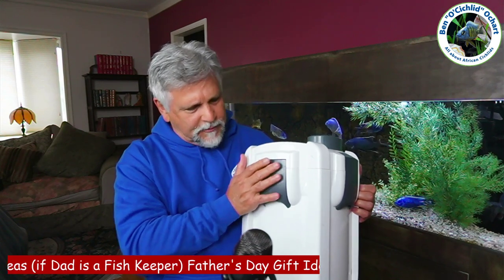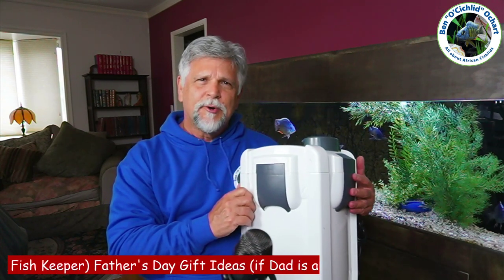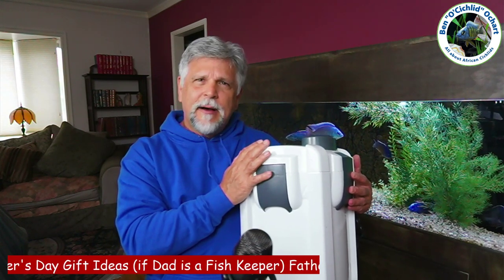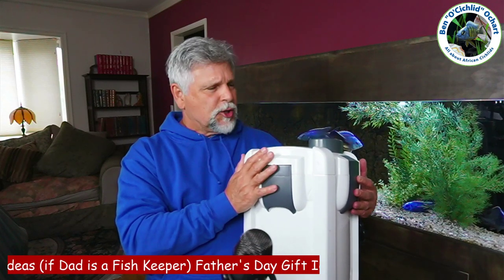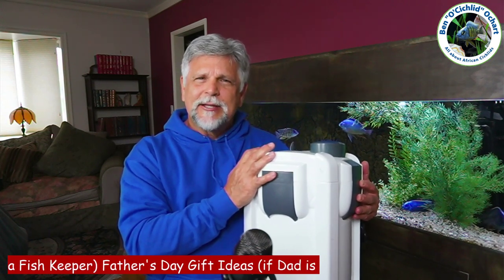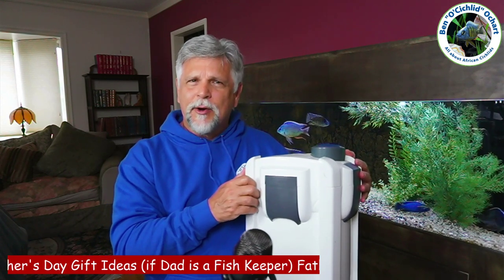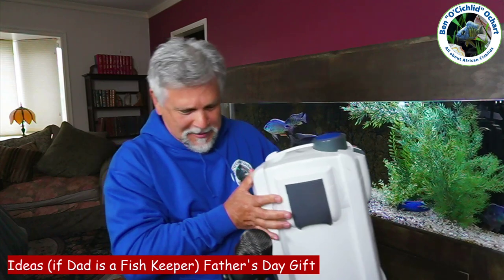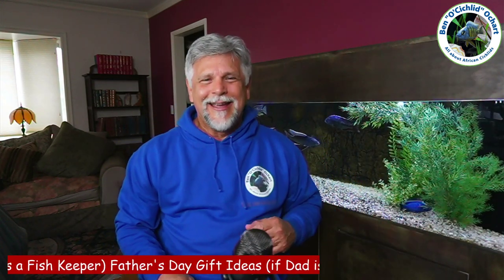It used to be a lot more expensive. To get something comparable, you can also get a Fluval for around $300, or a 3000 series SunSun for maybe about $150. I'll include some links below. A backup filter is something most dads don't run out and buy, but when you need one, it's kind of like a parachute — when you need it, you really need it. So item number one is a backup filter.